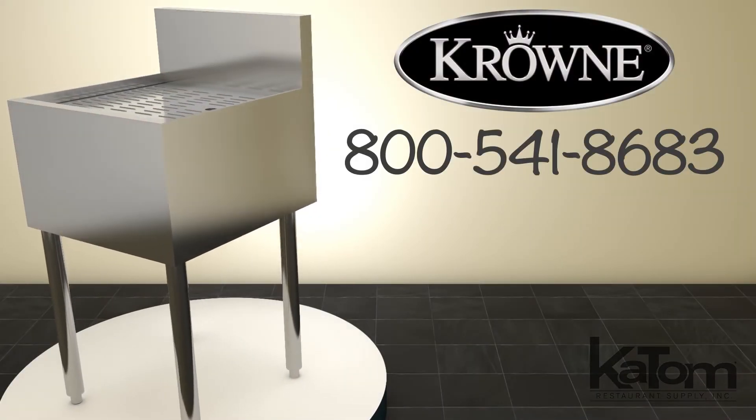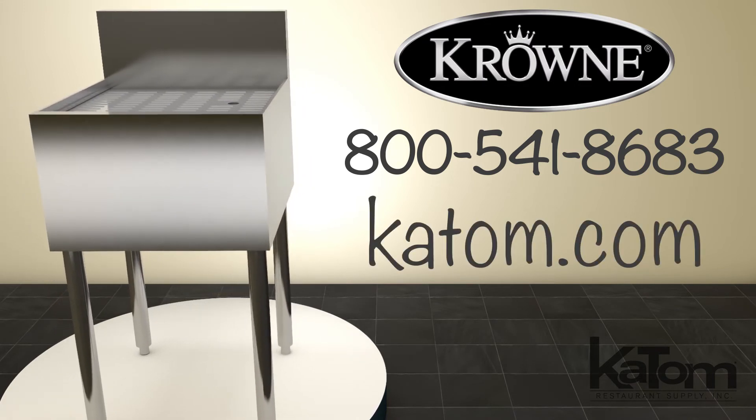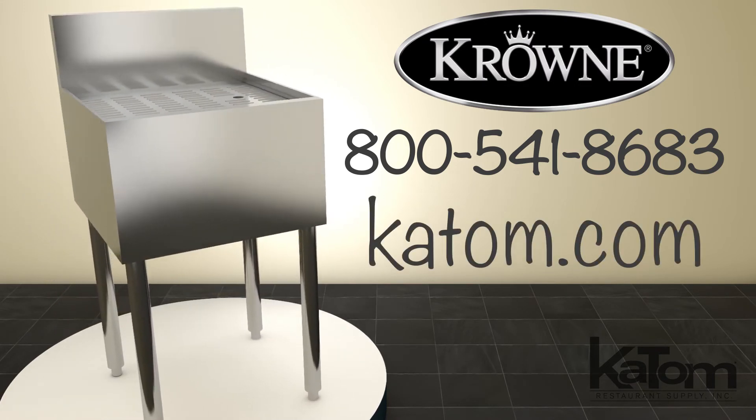Call our customer care team or visit us online at katom.com to learn more and add a Crown Drain Board to your bar today.